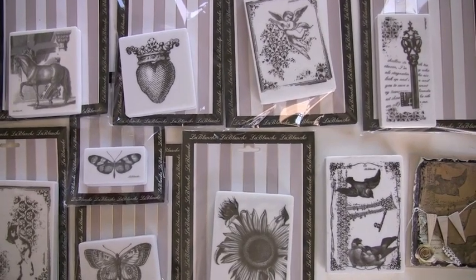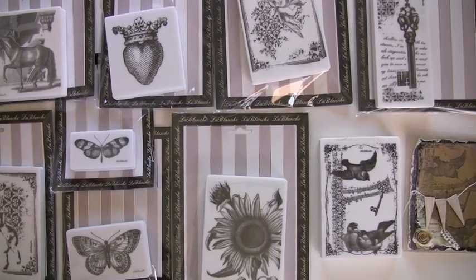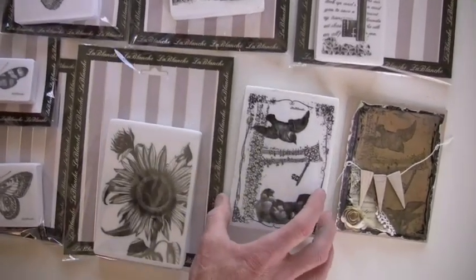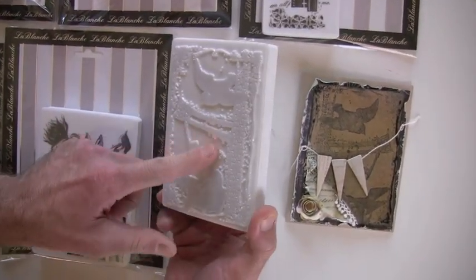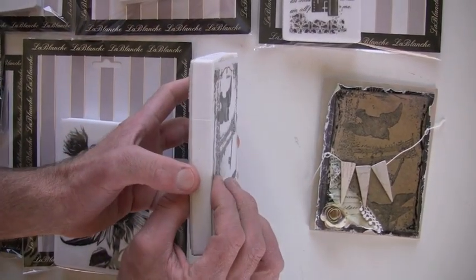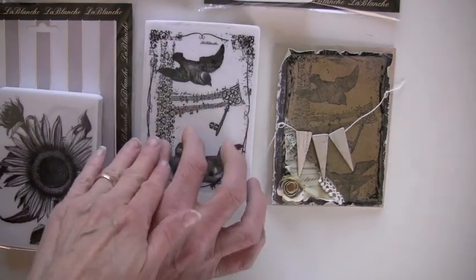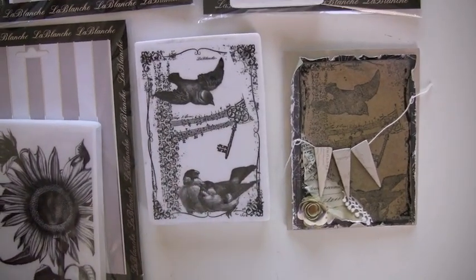New to Blue Moon Scrapbooking: Le Blanche Stamps. These are totally cool, the designs are fabulous, and it's rather unique in that it's a silicone stamp. All of them have really great detail and it's got a cushion. You just apply pressure — it just feels like heavy foam. Push it down, it's really fun to use.